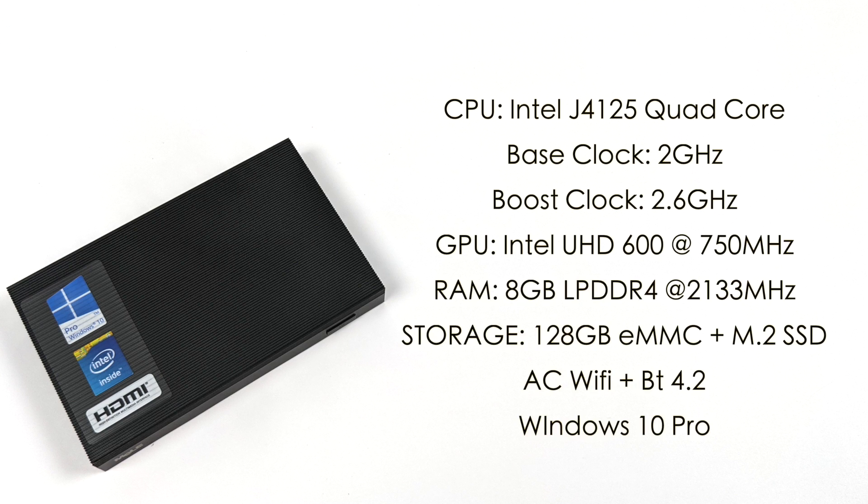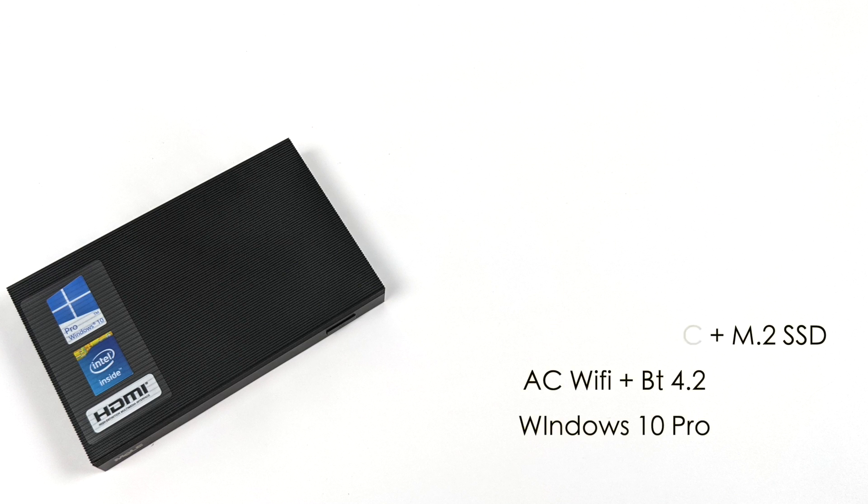As for the specs on the Quieter 2, for the CPU we have the Intel J4125 — a quad-core Celeron CPU with a base clock of 2GHz and a boost up to 2.6GHz. Built-in Intel UHD 600 graphics running at up to 750MHz. 8GB of LPDDR4 RAM running at 2,133MHz. We also have 128GB of storage built-in, and as you saw we can add an M.2 SSD up to 512GB. This has AC WiFi and Bluetooth 4.2 built-in, and it comes right out of the box running Windows 10 Pro.